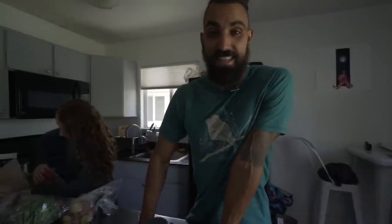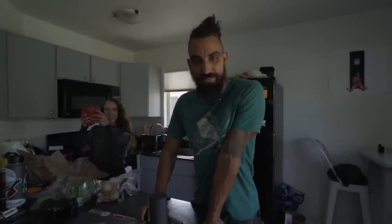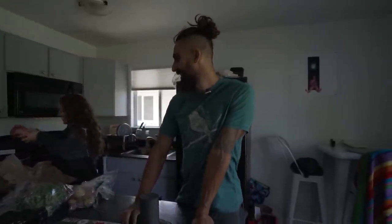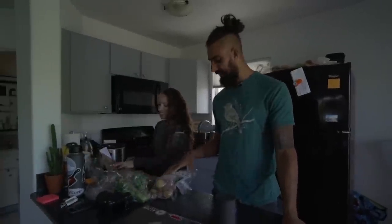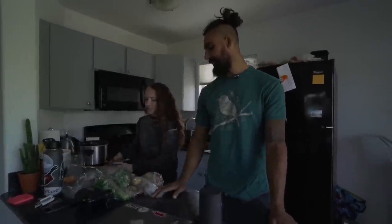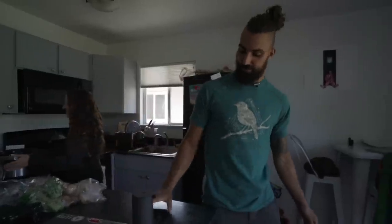What's up guys, Josh from Strength Side. Today I'm going to give you a tour of the home gym here, and also some grocery pickups — just hit the grocery store, got a few things. But lucky enough to have a dope little gym setup at home. It's very simple.